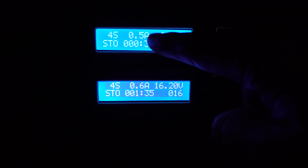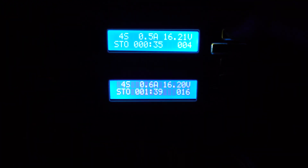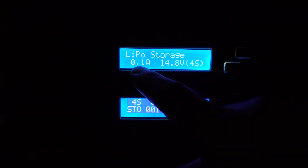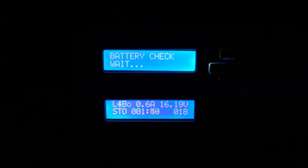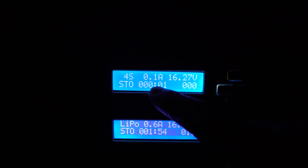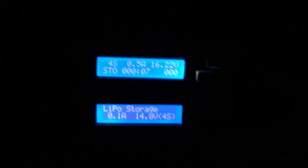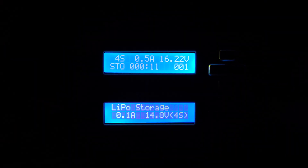It's discharging at 0.5A, and discharging at 0.6A. It has to go down to storage voltage, so I set it to 0.1A — but from 0.1A it jumps up to 0.5A. Why is it discharging with more than I set? I set it to 0.1A.